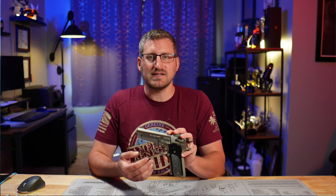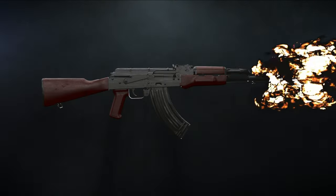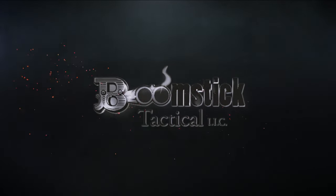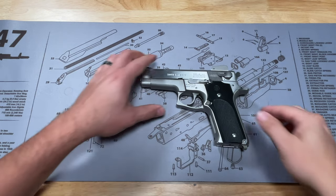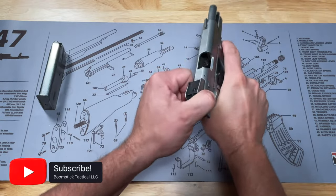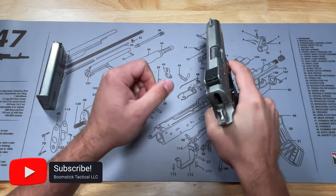Let's field strip this Smith & Wesson Model 659. The first thing we're going to do is hit our magazine release and take out the magazine. Then we're going to pull the slide back, check the chamber, and make sure it's empty — which this is.